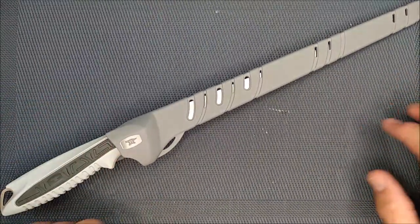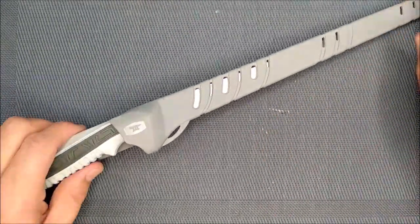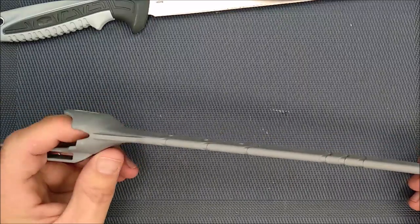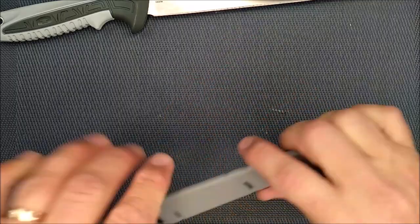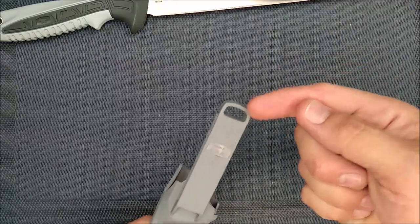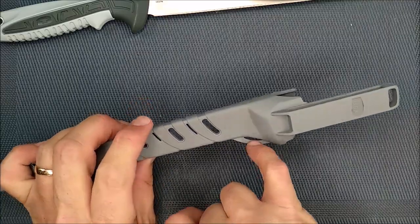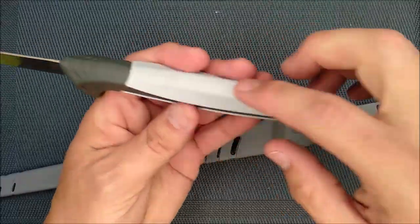Let's talk about the sheath first. This is an injection-molded nylon — a good, high-quality sheath. Lots of little holes in here to allow for evaporation of any water, and a complete hole down at the bottom for drainage. You've got a big slot here to put a belt through, and a hole so you can put a loop through this way, or another hole to put a loop through the other way if you want. There's another spot right there that you could tie something off onto it as well. There's also a nice lanyard hole on this full-tang blade.